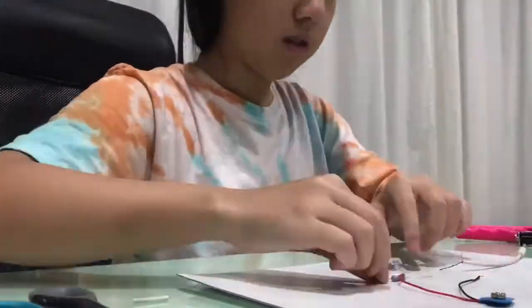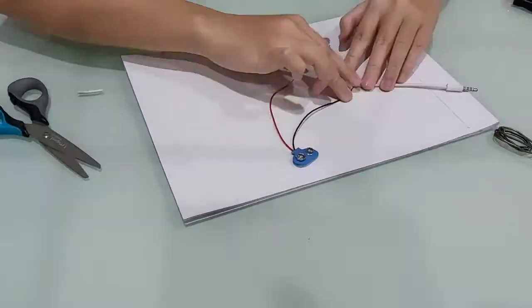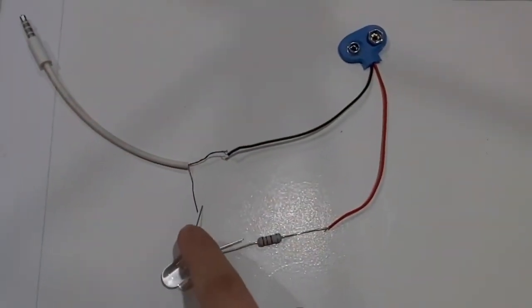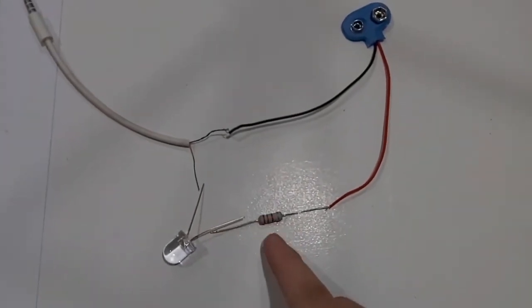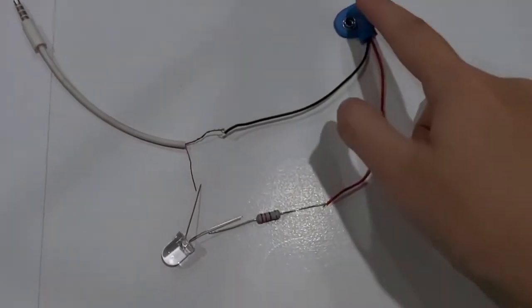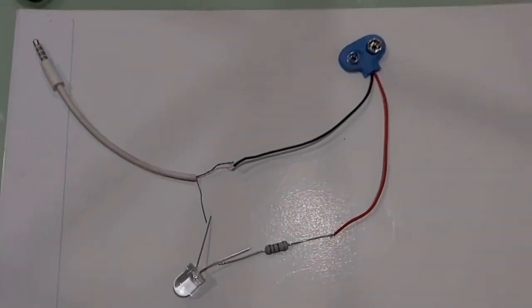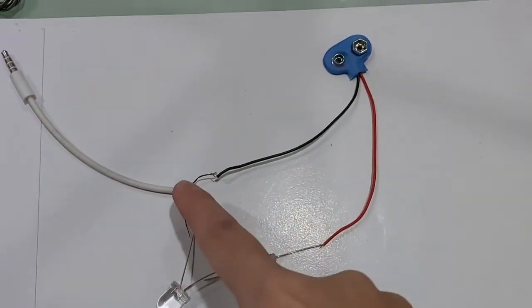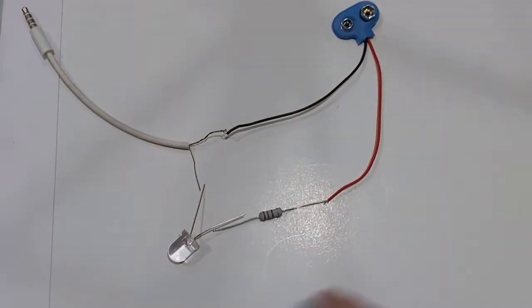With that done, I will now arrange the circuit before soldering. The ground wire should be connected to the LED, and then the other one should be connected to a 220-ohm resistor, then to the 9V battery connector — we'll put a battery there later. The left and right speaker wire will be connected to the black, completing the whole circuit.